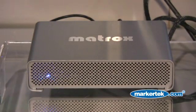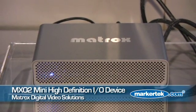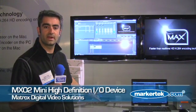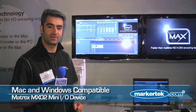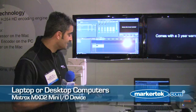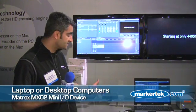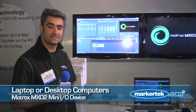Over here we're taking a look at the new Matrox MX02 mini. We're very excited about this product — basically it's an affordable HDMI and analog I/O for both the PC and the Mac. It's a single product that works on both platforms, and what's really cool is it's extremely affordable and it works on both a laptop and a tower, both Mac and PC.